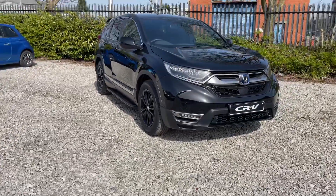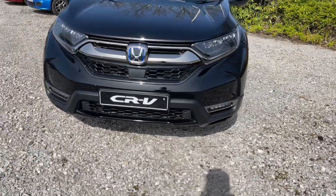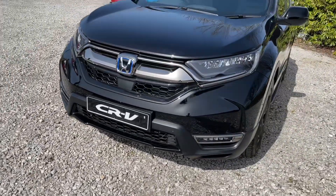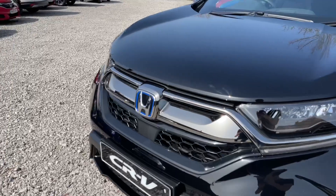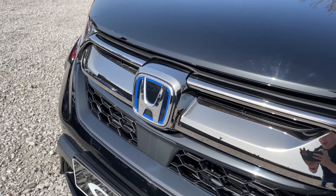Coming around to the front of this vehicle you will find full LED headlights and you will also find parking sensors. Alongside this, because the vehicle is now a hybrid, you'll also have the Honda Hybrid badge on the front and the rear of the vehicle.